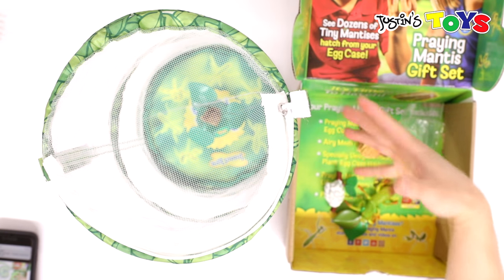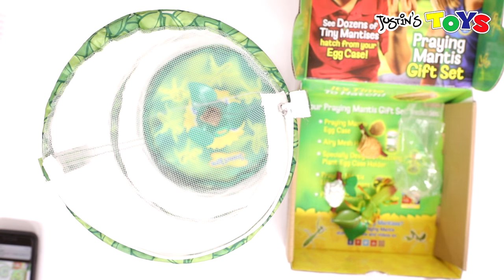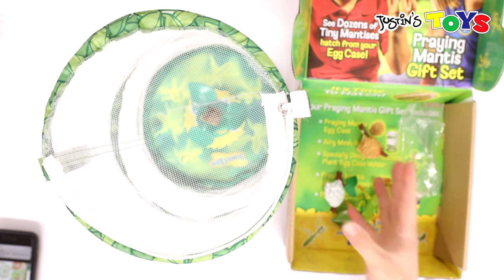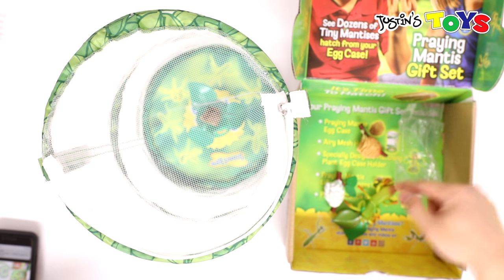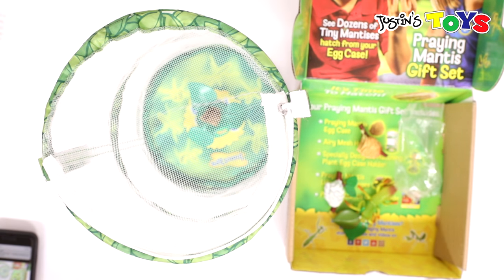I'll do another video later on once I see the little mantises hatching. Hopefully I catch it in the act — I'm going to remember not to disturb them and just observe them. This is Rob from Justin's Toys, and this is the praying mantis gift set on Amazon. You can click the link in the description to purchase the same thing. Bye.